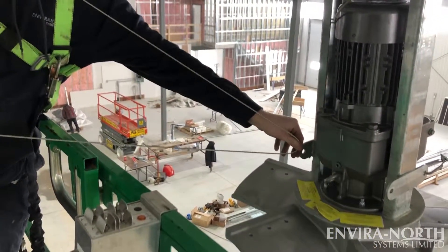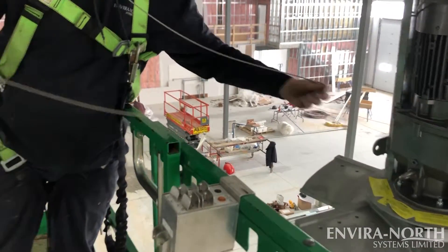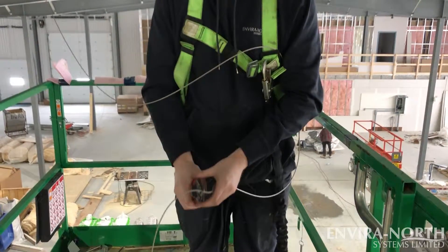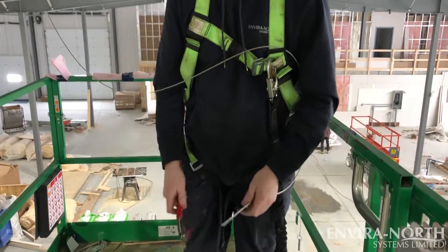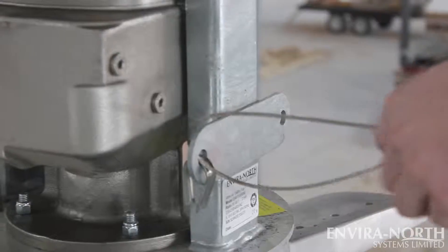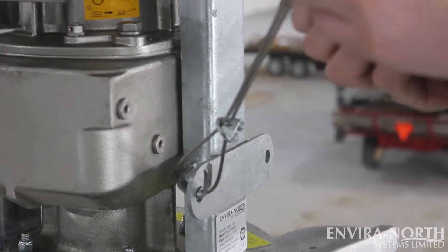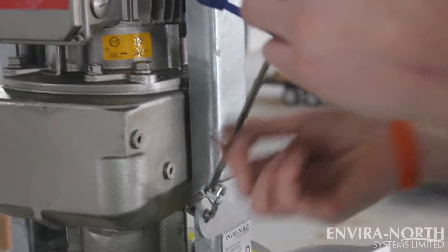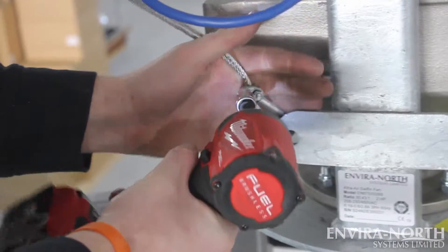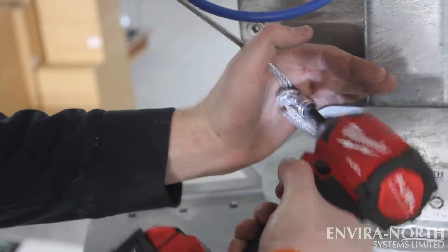Next, measure out the amount of cable required, then cut the cable with approximately a 2-foot overhang. Secure the cable with one thimble and two clamps. Keep in mind the cable should be snug — not overly loose and not overly tight. Repeat these steps for the three other pieces of guy wire cables, thimbles, and cable clamps for a total of four guy wire attachments.